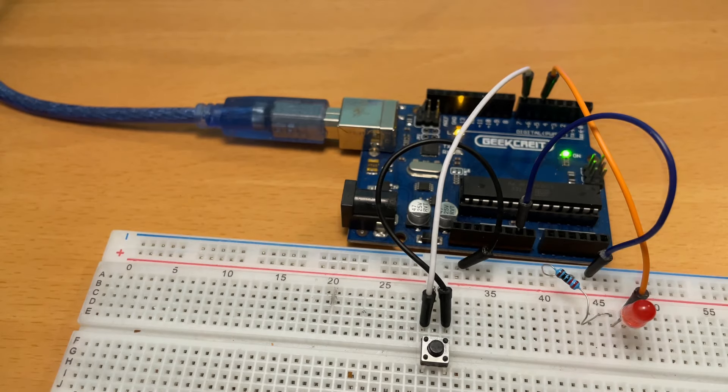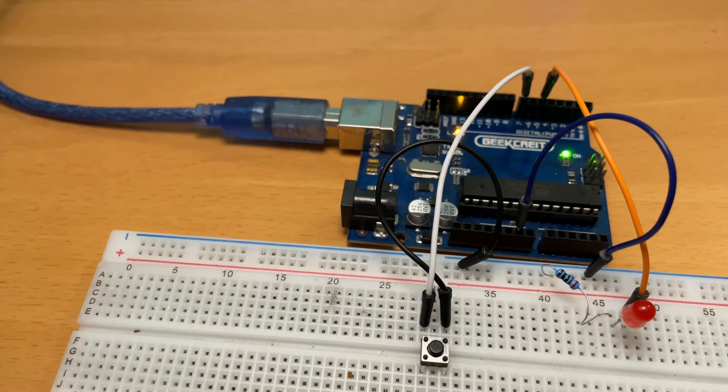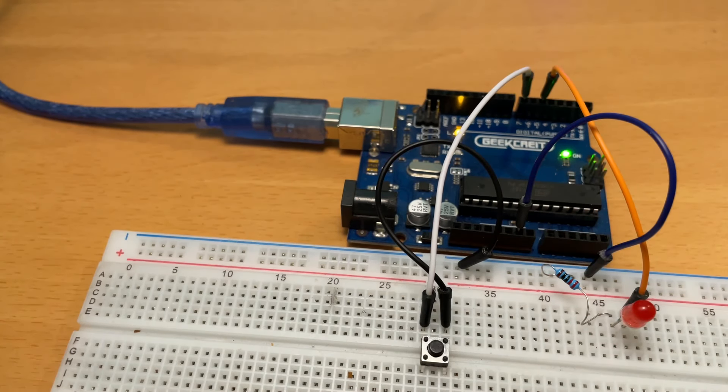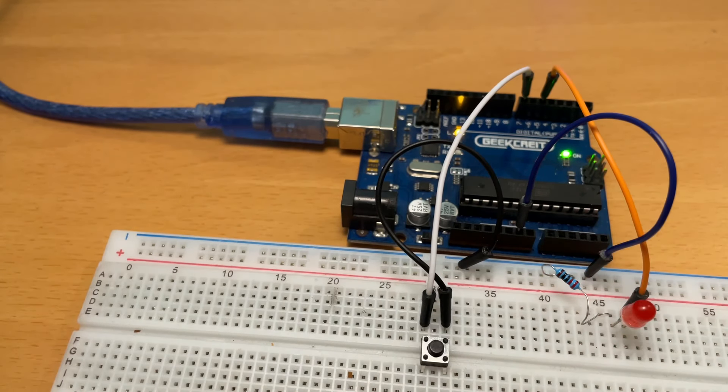We controlled our LED light using a button. Thank you so much for watching. Leave a like if you enjoyed. If you had any problems with the code, the link is in the description below. Please leave a like on the video and subscribe for more tutorials. Thank you so much for watching and I'll see you in the next tutorial.